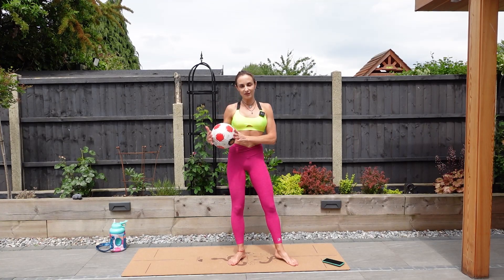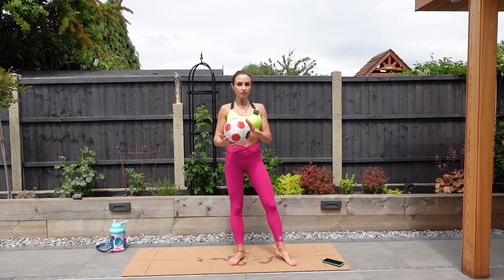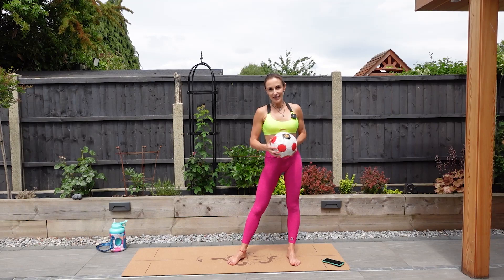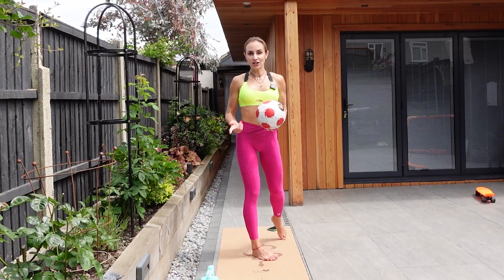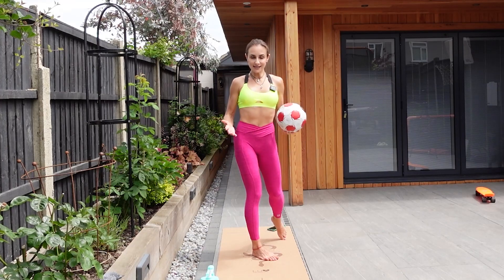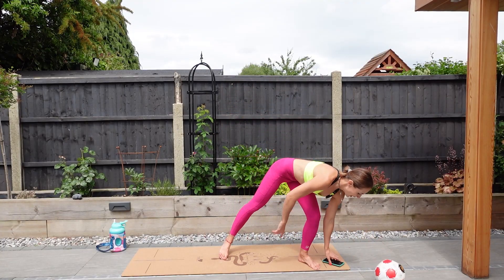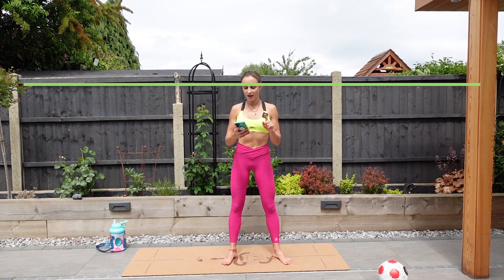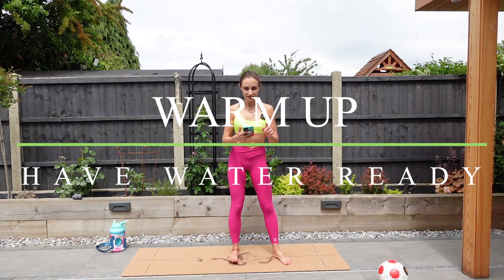What we're using today is a ball — any ball you can find in your house. If you don't have a ball, just grab a pillow on the harder side. You also need an exercise mat, but if you don't have one you can use a towel or a blanket, anything you can find in your house. Make sure you are warmed up, have your water ready, and we're starting in 15.